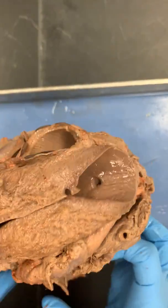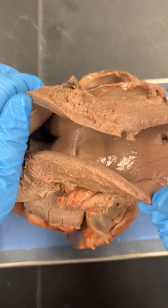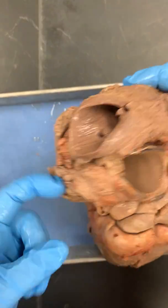This is cut a little bit different. This big thing right here is your aorta — your arch of your aorta — and then this is your pulmonary trunk right here.